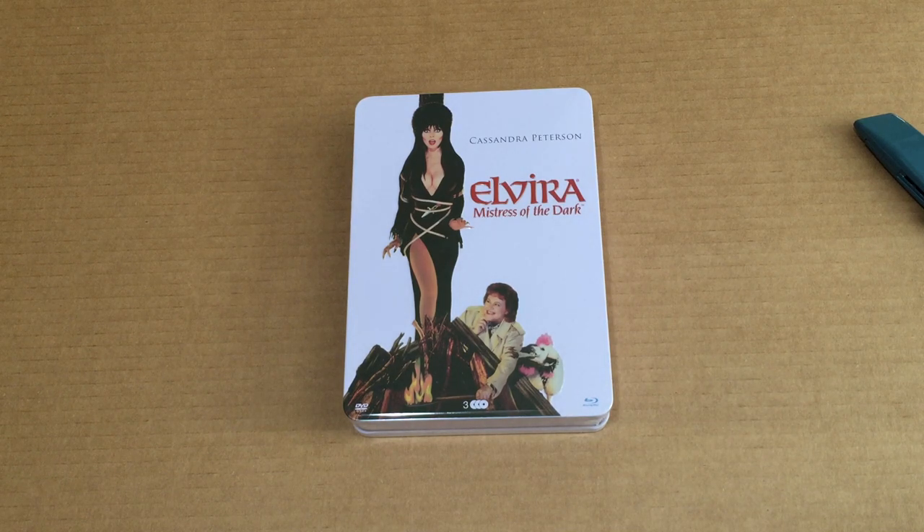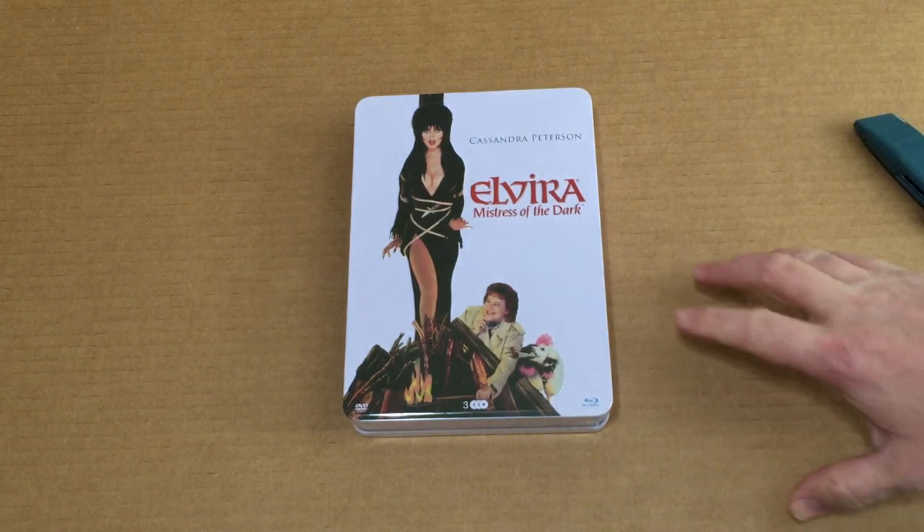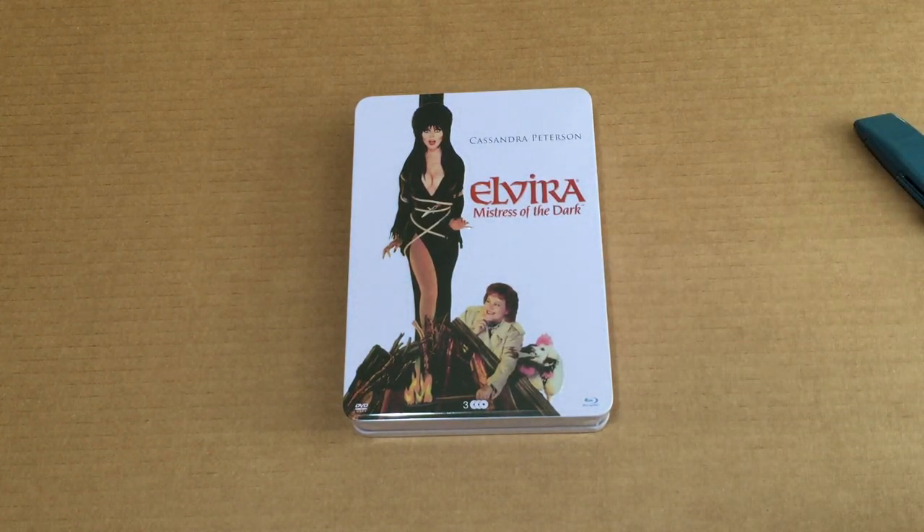Hey, what's up guys, it's your friend Faze Daddy and today I got another cool unboxing for you. This is the Elvira Mistress of the Dark tin box set from Germany - whoo, that was a mouthful.